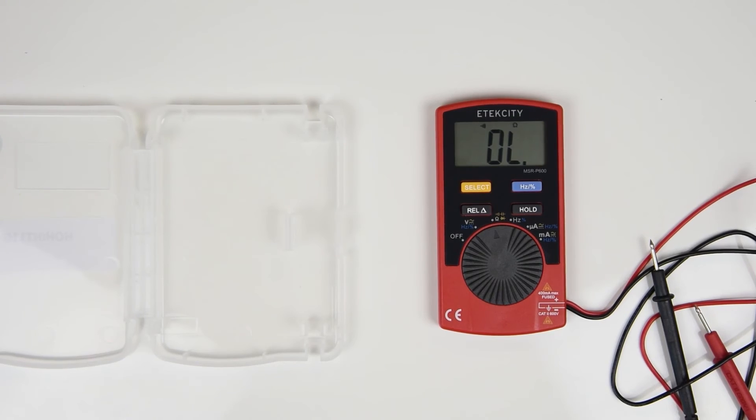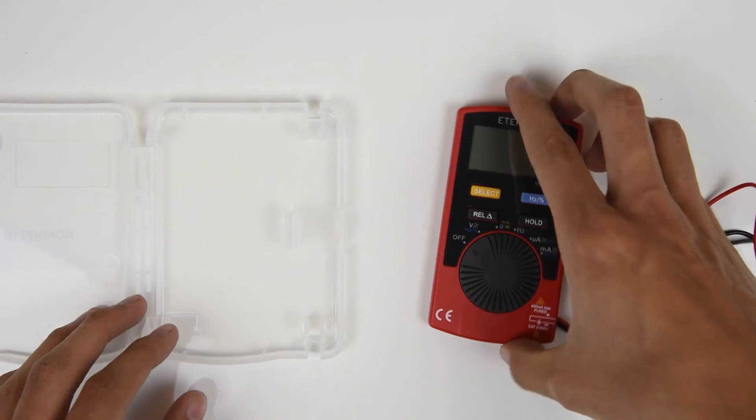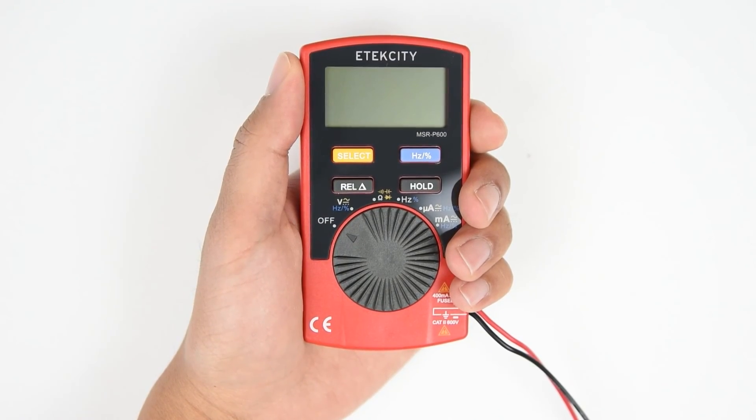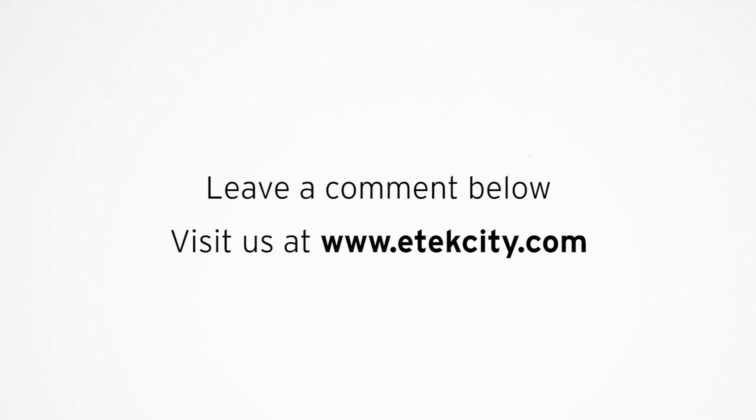When you're finished using the meter, turn it off and place it back in its case, and store the multimeter in a cool, dry place. That's it for this basic guide on how to use this multimeter. Leave a comment below, and be sure to take a look at some of our other products at etechcity.com.